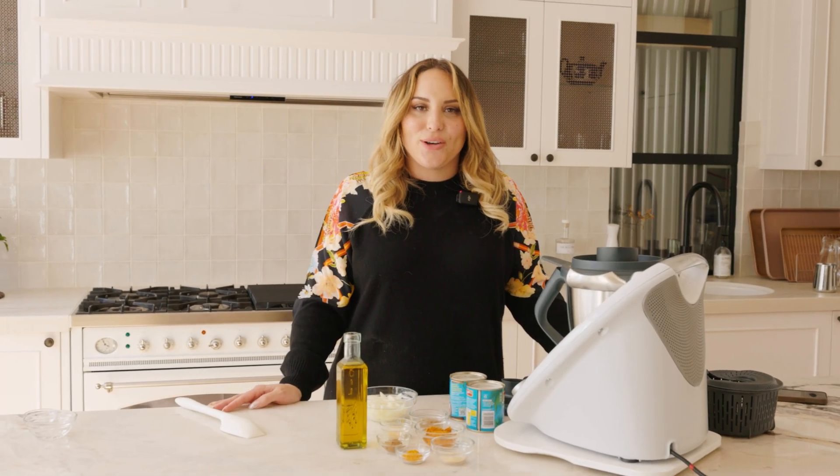Hi Skinny, so today in the kitchen we are cooking the Thermomix version of the Indian Curried Mints.